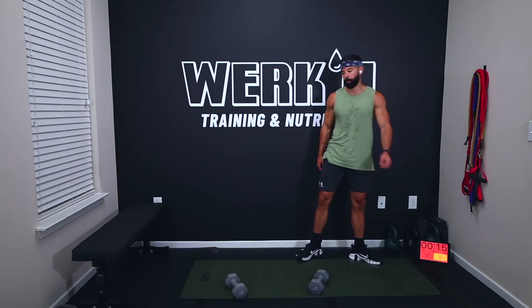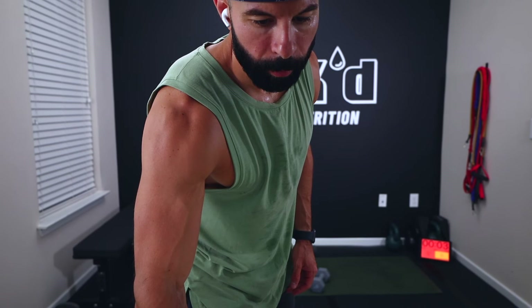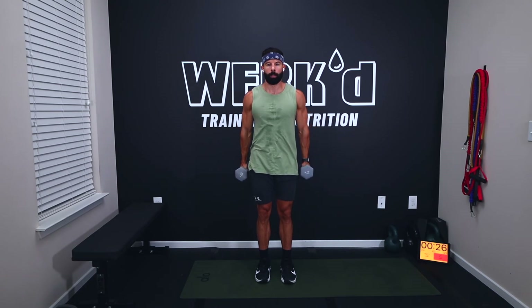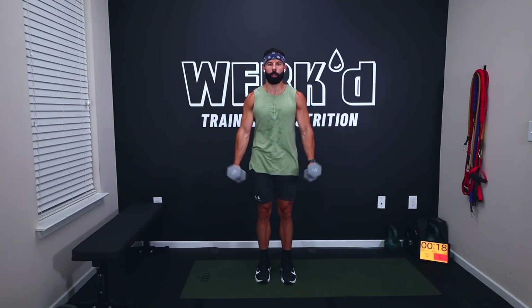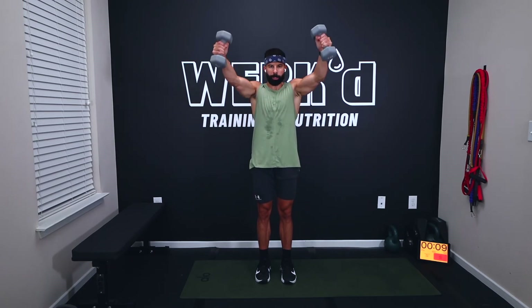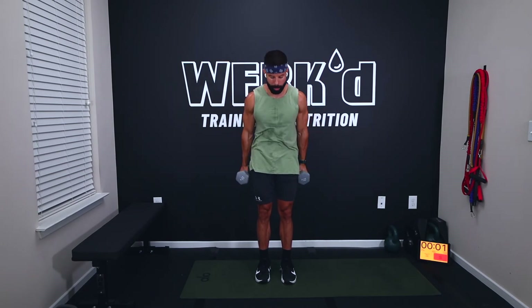Front neutral raises coming up. Eight seconds, team. Three, two, one, strong raises. Keep a slight bend in those elbows, coming a little wider than parallel. Feel the front of your shoulders doing all the work, into the biceps. Twelve seconds, take your time on the way down. Two, one, rest.